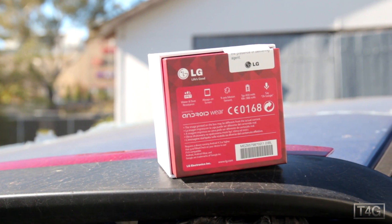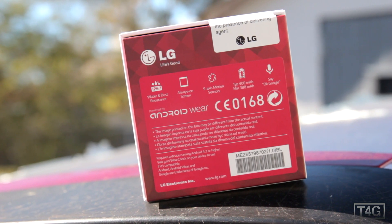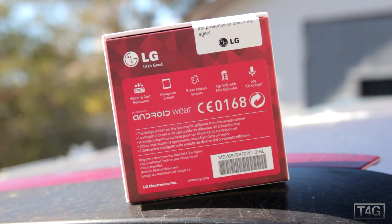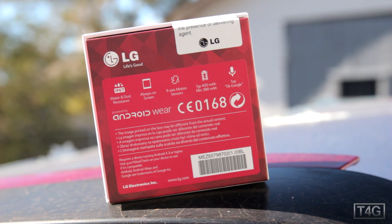I'm really surprised at how small the box for this is compared to other smartwatches, which is not a bad thing actually. I like the fact that they're trying to make this as compact as possible.